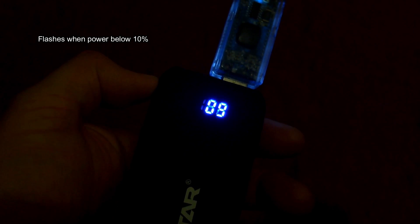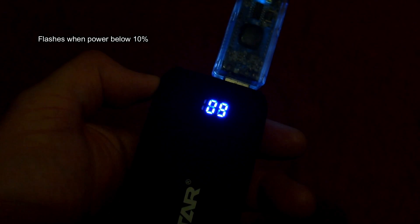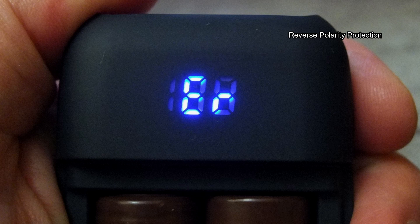The indicator flashes when you get to below 10%. There is also polarity protection — it will come up with an error just to let you know.